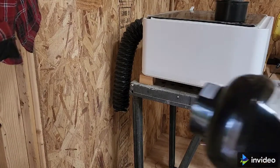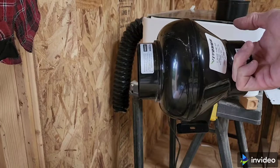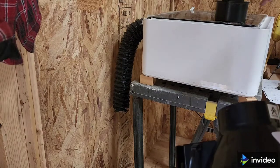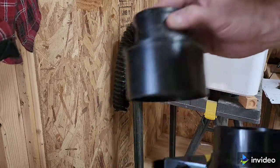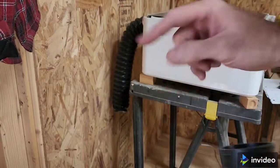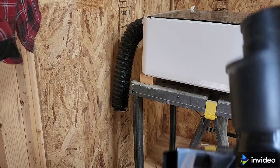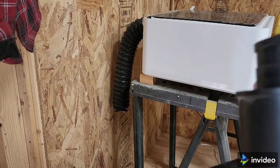I'll put a link in the description. It's an inline exhaust fan rated for about 185 CFM. I have these fittings for my dust collector — that's a four inch and that's probably about two and three quarter. So they're going to fit just like that. And I've already cut the hose, so I'm going to connect this and see what we have.